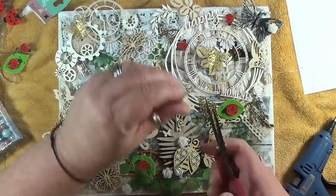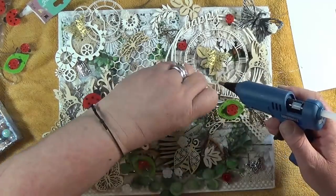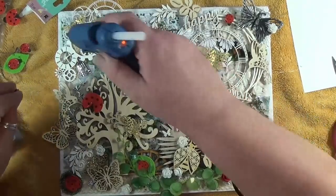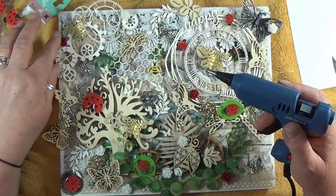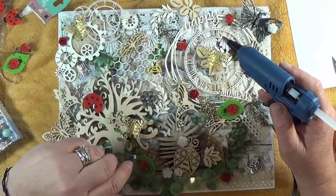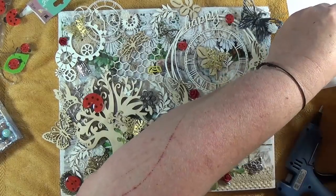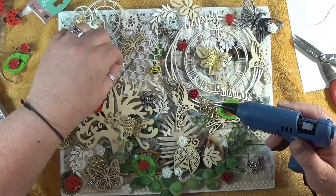I'm just going to put some flowers on now. There's so much stuff on there - it's like a botanical garden. I'm going to use these last two little roses because they're just beautiful. I think the bees need something to pollinate - pollinate that flower, sweetheart. I'm going to put the last one right there.